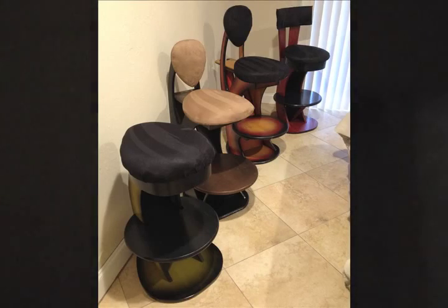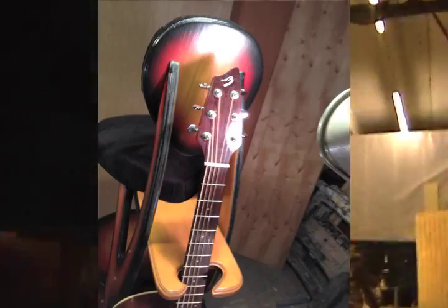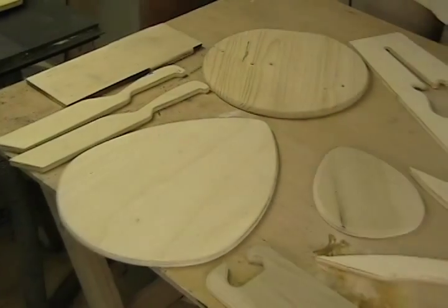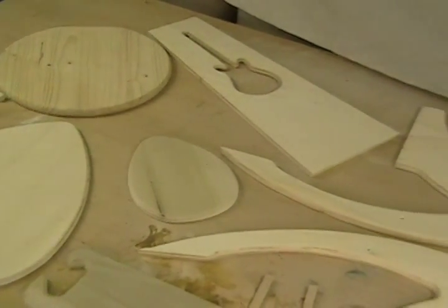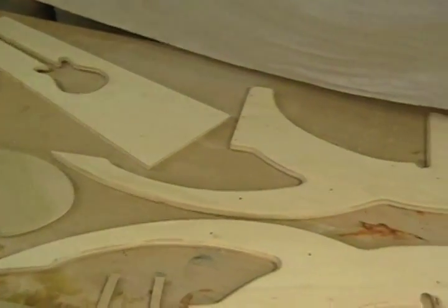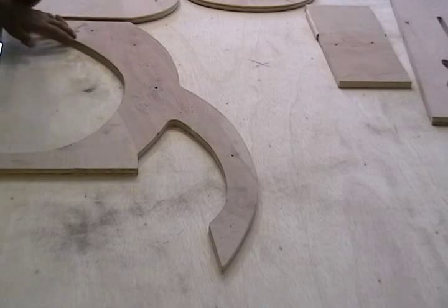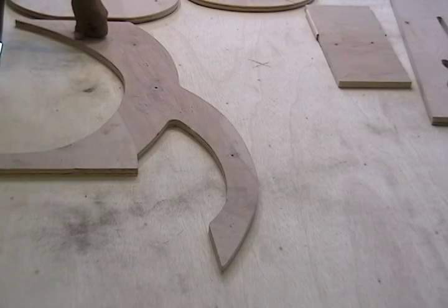We may as well start at the beginning — and it all starts in the shop. Generation 3 consists of 10 major parts. They're constructed of three-quarter inch birch plywood, cabinet grade, as well as poplar and inch-and-a-half thick pine for the footrest/drink holder.